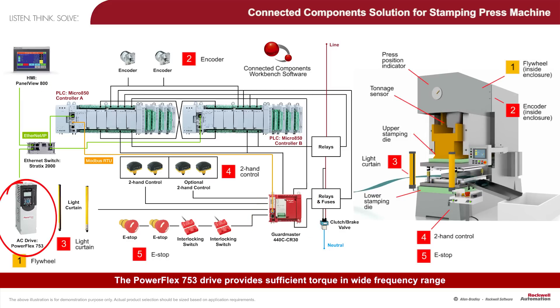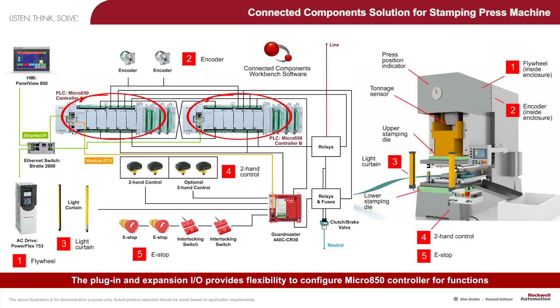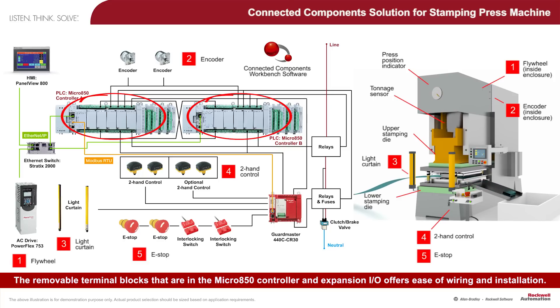The PowerFlex 753 drive provides sufficient torque in a wide frequency range, driving the flywheel to generate the press motion. The two Micro 850 controllers and position encoders provide a cost-effective, actively redundant logic system. The plug-in and expansion I/O provides flexibility to configure the Micro 850 controller for functions such as cam output, die protection, and tonnage monitoring. The removable terminal blocks in the Micro 850 controller and expansion I/O offer ease of wiring and installation.